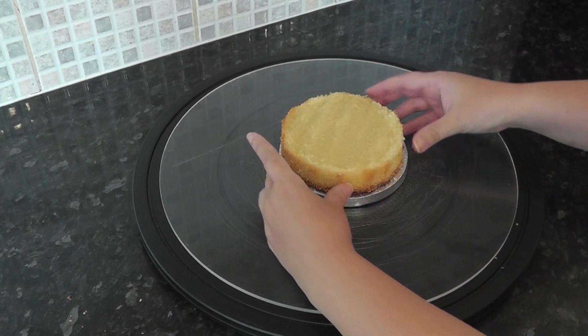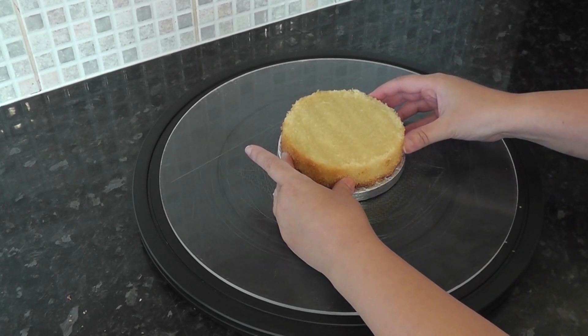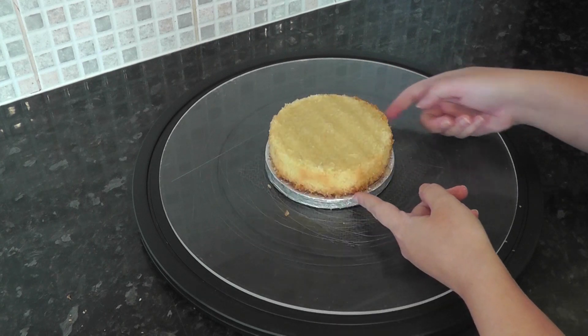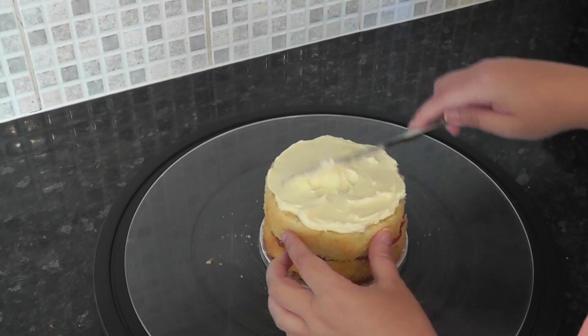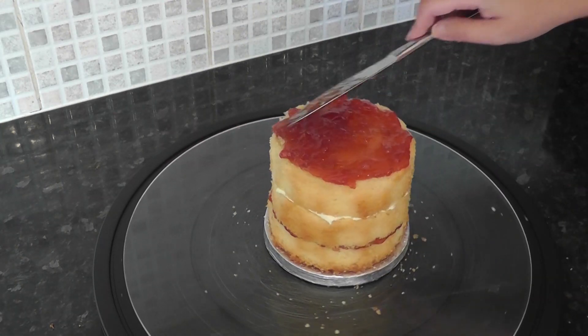Stick your first layer onto your five-inch drum with a little ganache. You can see there is a gap between the cake and the board — you don't want any cake overhanging it. This gap will be filled with white chocolate ganache. Fill and stack your cakes with fillings of your choice; here I'm using jam and vanilla buttercream.